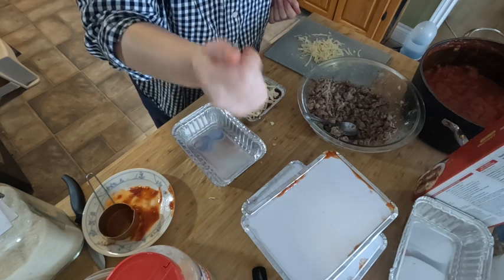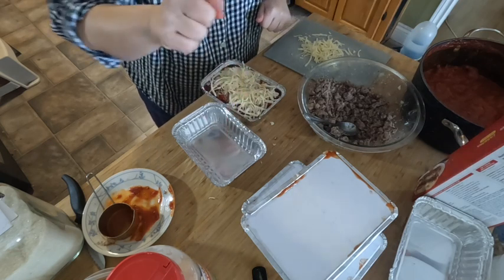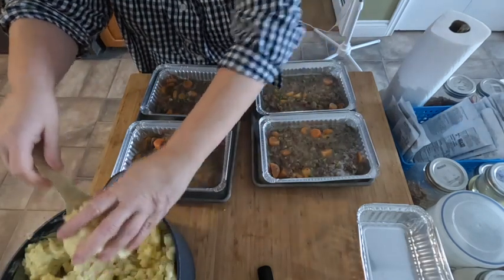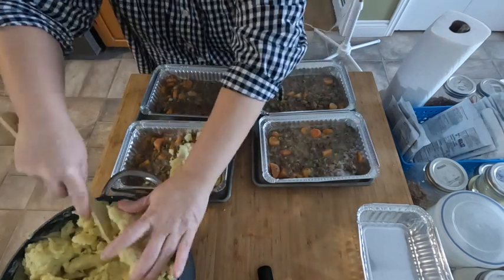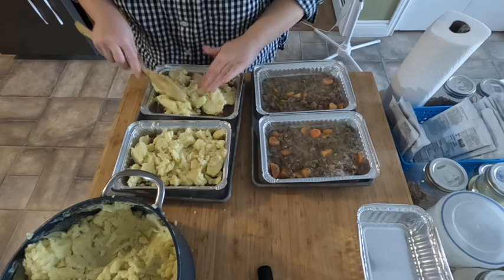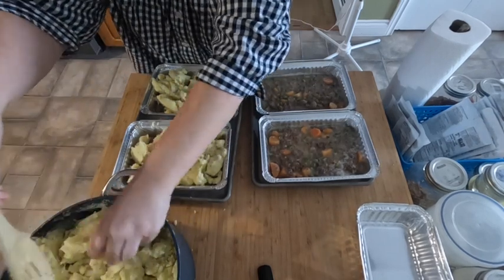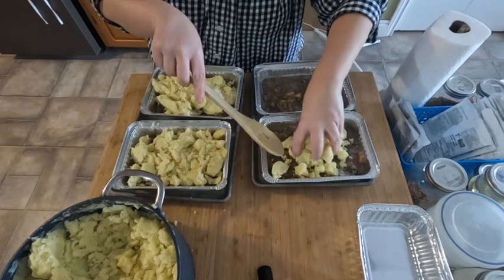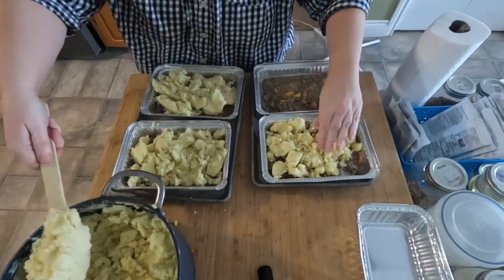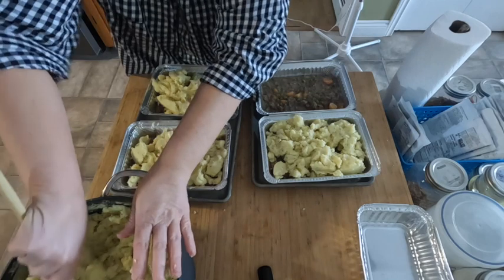It is time to put the potatoes on the shepherd's pie — I'm going to dump them on and spread them out. These ones are not like the vegetarian ones we did last time — they are far from vegan or vegetarian! You could easily make a vegan shepherd's pie though: lots of good veggies, beans, red lentils for protein, vegetable stock for the sauce, no butter or milk in the potatoes — easily done.